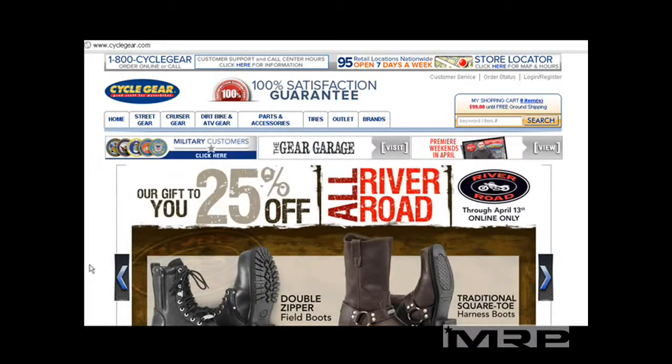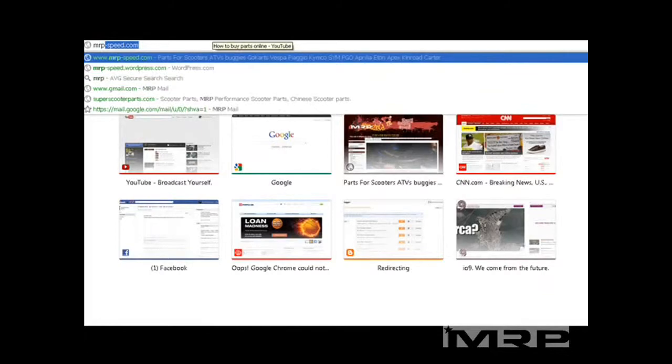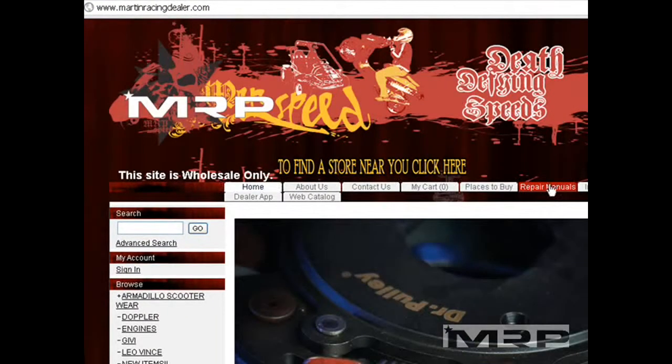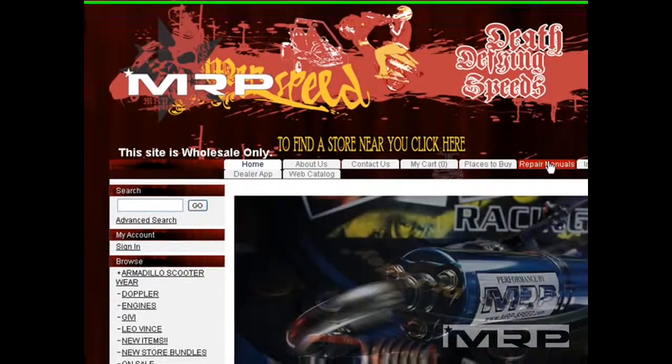Hey guys, welcome back. So you go to Cyclegear.com if you want to buy some scooter parts. And before going there, you want to go to the MRP website, which is going to be very easy to find. It's mrp-p.com or martinracingdealer.com, and you're going to get the part numbers from the repair manuals right here.